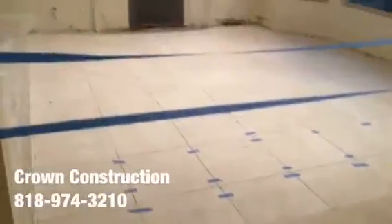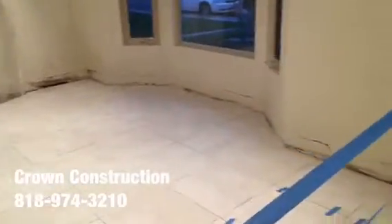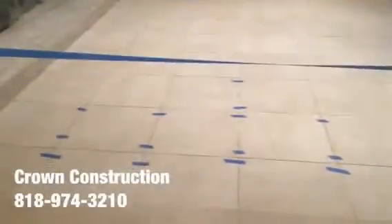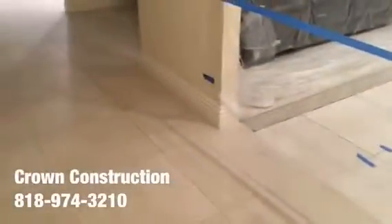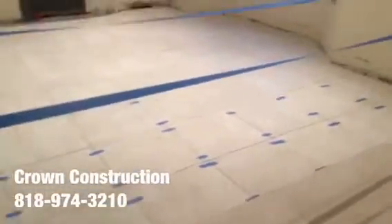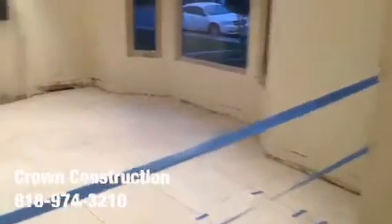Just continuing the work — this is what the tile looks like. It came out really nice, made a huge difference. Everything looks much, much lighter, and it's all the same as the existing tile. It came out really nice. All we need to do now is apply the grout and install the base molding back and we should be good to go.